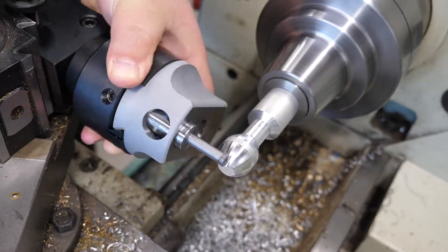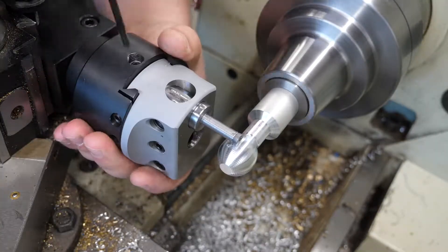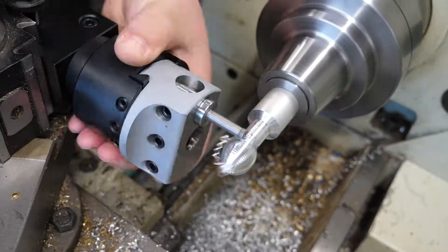One thing I'd like to clear up here is that I'm not actually using my hand on the boring head to turn it — I'm using the handle behind it. I'm just using my hand as a little bit of a reference for how much chatter I'm getting.